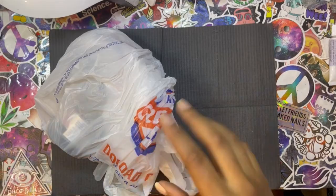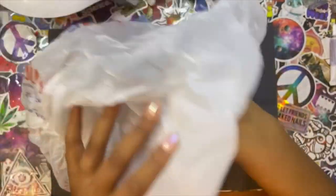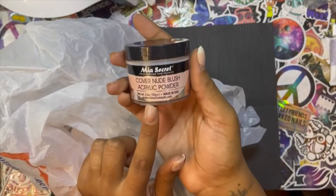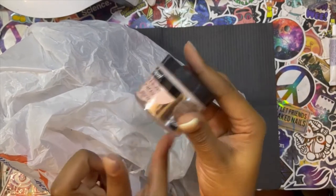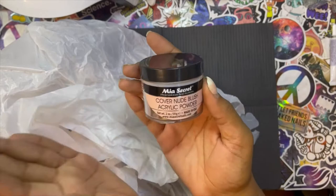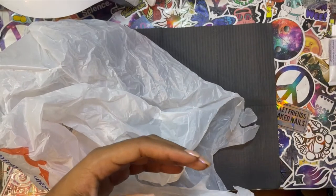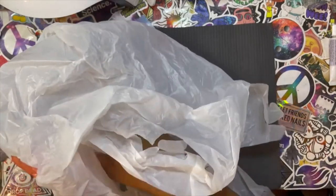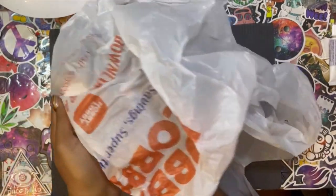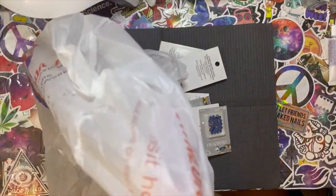I bought Mia Secret Cover Nude Blush, which is a nude cover powder. I've liked Mia Secret cover colors for as long as I've been doing acrylics — they work with every skin tone. This was a huge jar for the cost, which I appreciated. The only cover I had was Cover Pink, so I'm working on my cover-to-color core ratio. That's something you should definitely check out Nuni Taurus for.